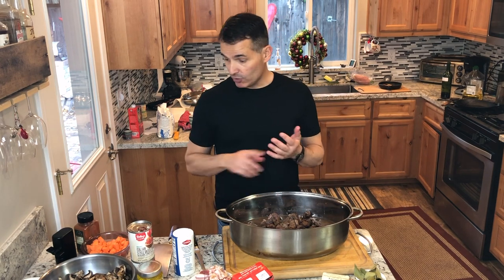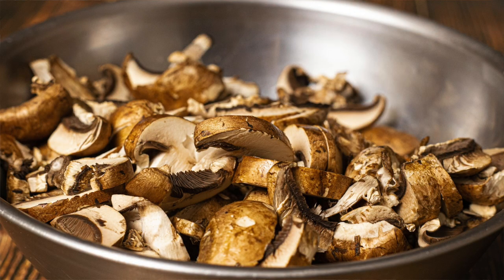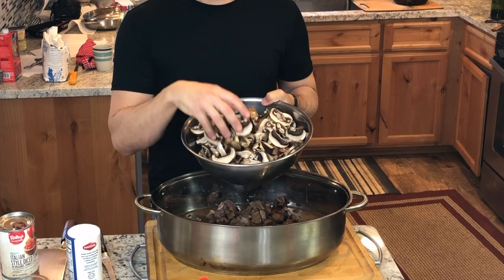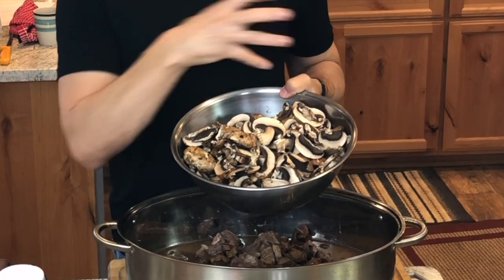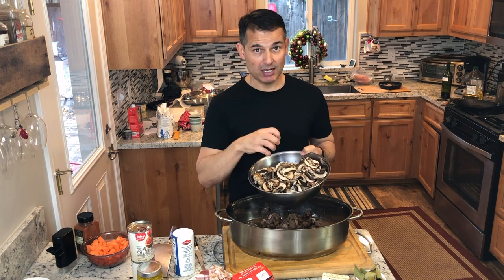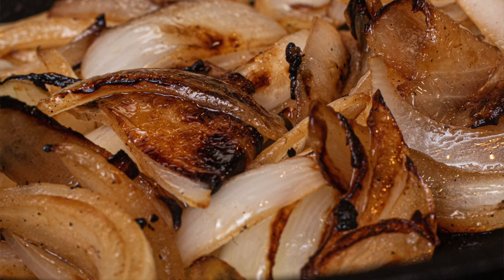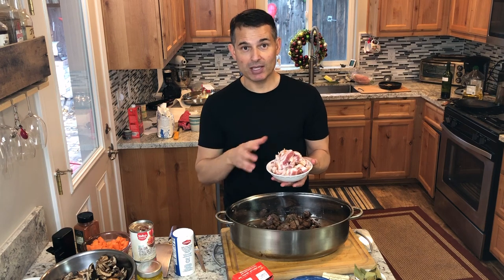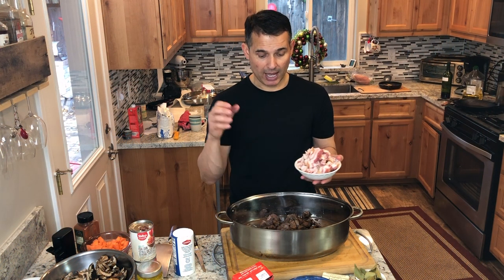As the stew is cooking, I'm going to sauté the mushrooms over very high heat in separate pans. I won't add salt until they turn brown because adding salt too early draws moisture out of mushrooms, causing them to steam instead of brown and get that Maillard reaction. The onions get the same treatment — sauté over high heat until they caramelize, then add them to the stew. I love bacon on everything; I'm going to sauté the bacon until it's about halfway cooked, just starting to turn golden brown, then add it to the stew.